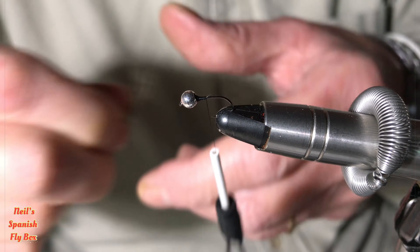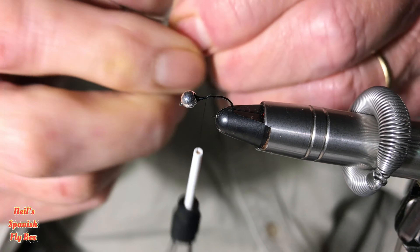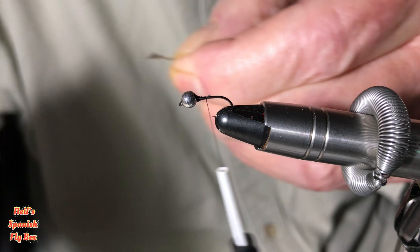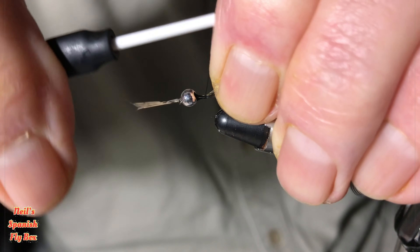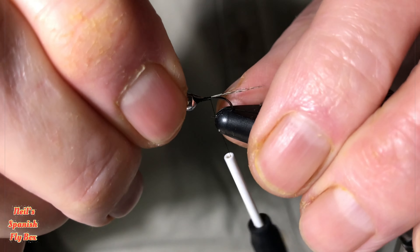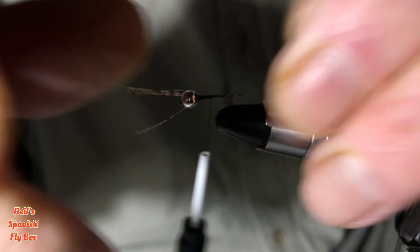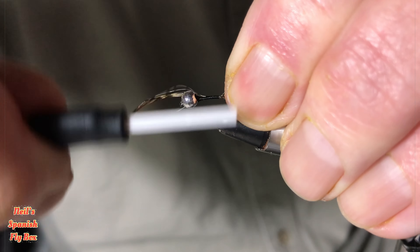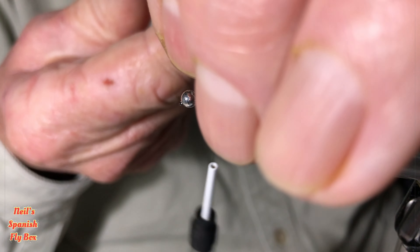I'm going to tie in the Perdigon fibres — there are about six, seven, possibly eight. As ever, we don't want those too long: no longer than the shank of the hook, possibly a little bit shorter. There we go — tie those down and trim off those excess fibres.